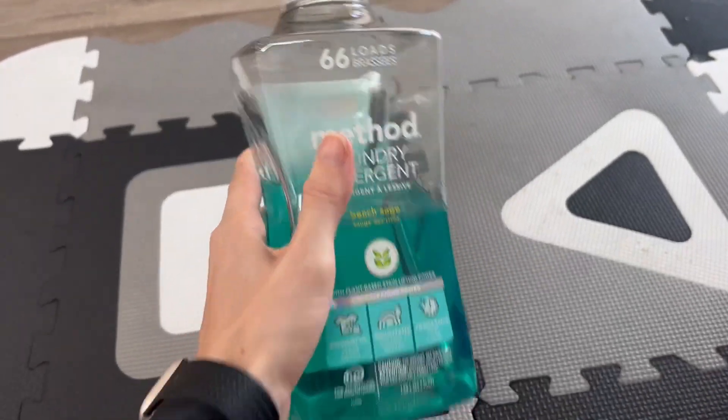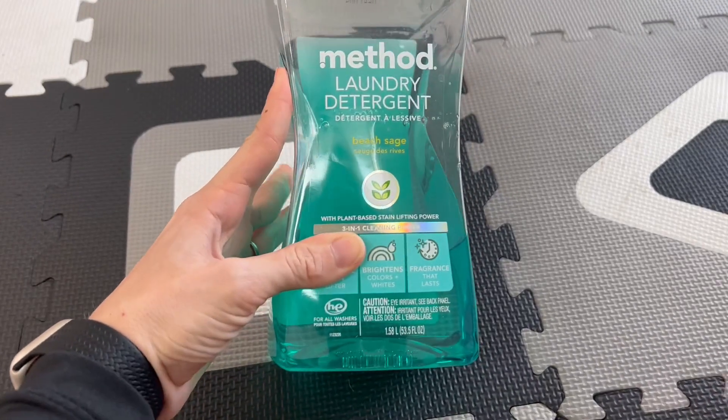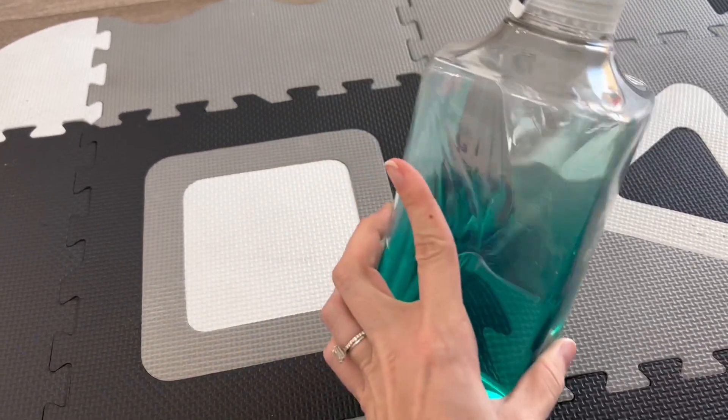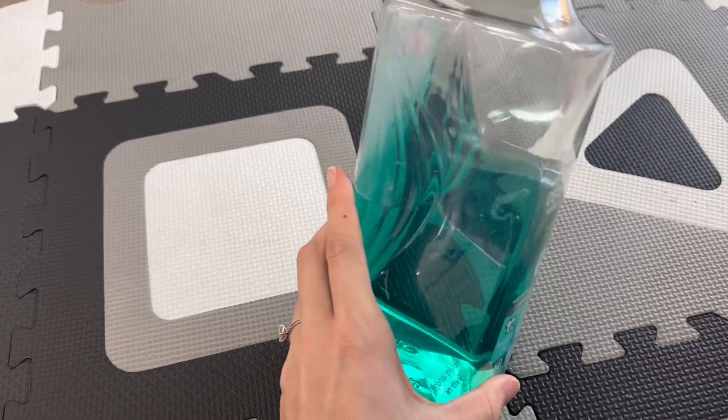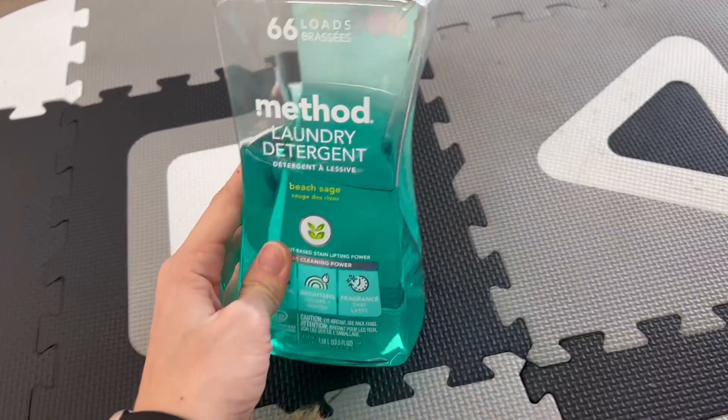All right, this is the Method detergent. I really like this. It is like a cleaner, plant-based laundry detergent, so I really like that. You can tell when it moves, it's not a super thick laundry detergent, so I feel like you do kind of need more.